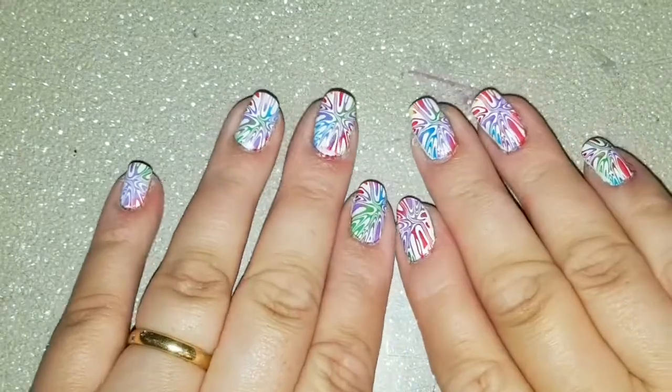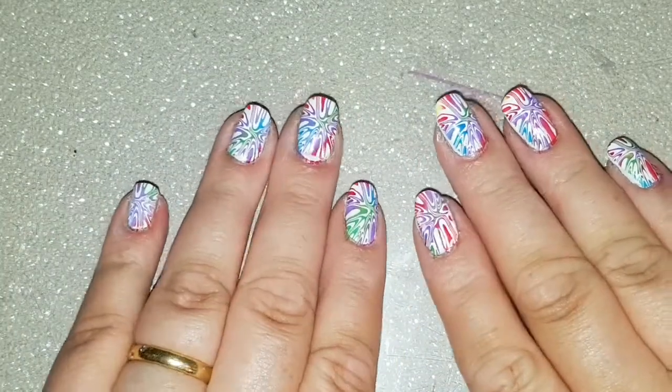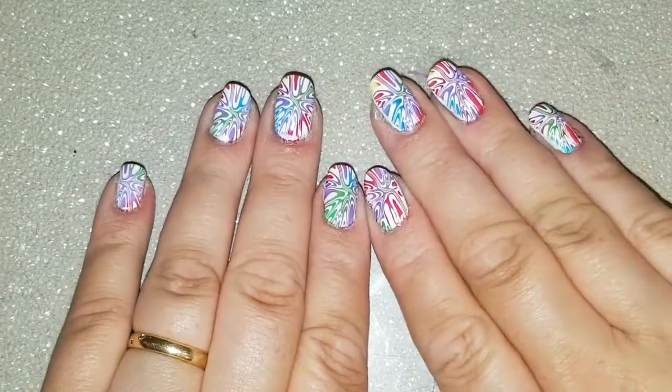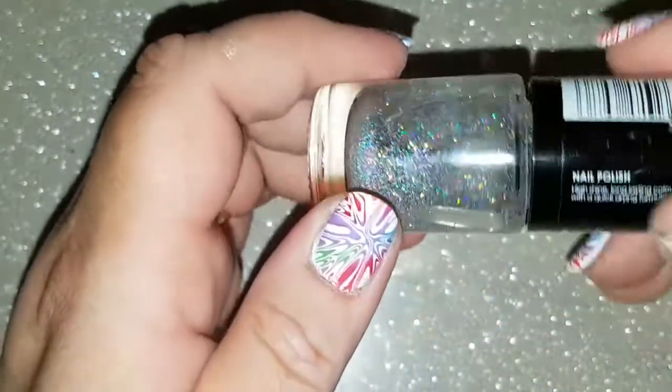Here we have the final stamped images on both hands. I think it turned out more like a tie-dye than a water marble, but I do really like how it turned out. Now I am going to just top it off with some hollow glitter top coat.